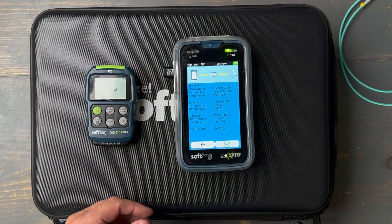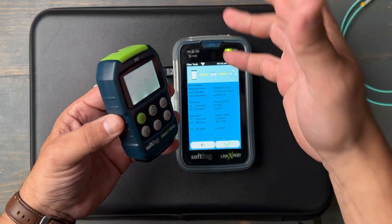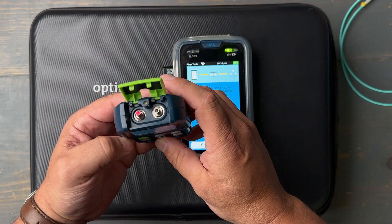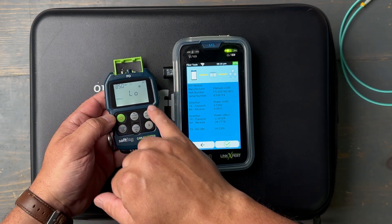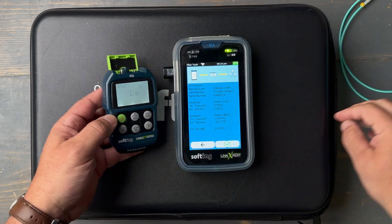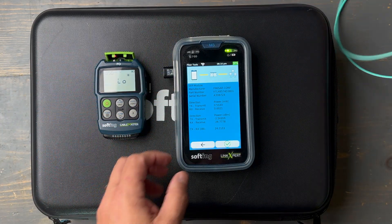Let's do that real quick and use that with the Cable Master FO — this is another tool from Softing. It's inexpensive, it works with seven different wavelengths, it has a built-in flashlight, and it also has a built-in red laser or visual fault locator. Again, seven different wavelengths, it saves up to 50 test results to the device, and it's rechargeable.